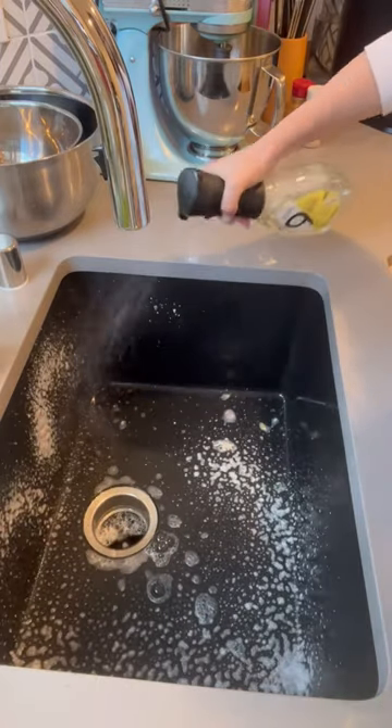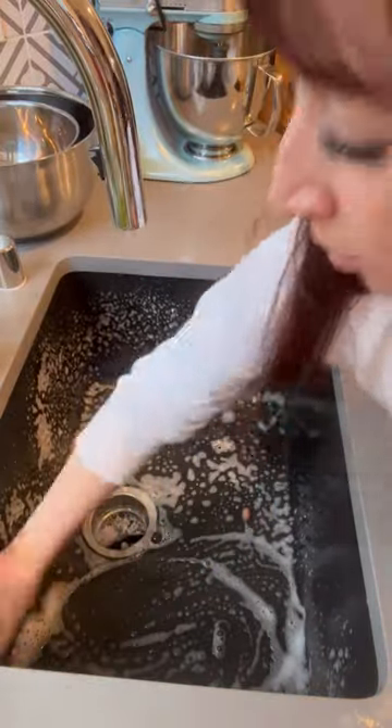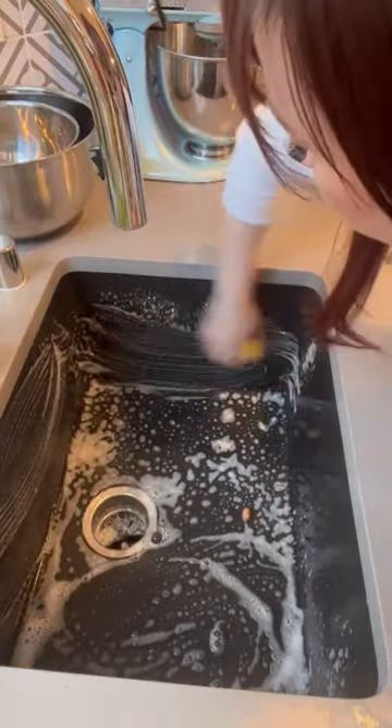I'm literally spraying this — it takes all the odor away from the sink and all I have to do is just scrub it and wash it out. And honestly, it's like brand new.